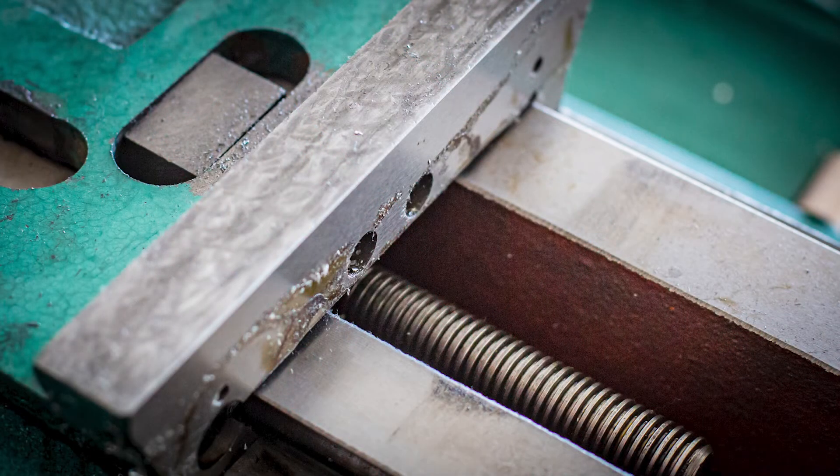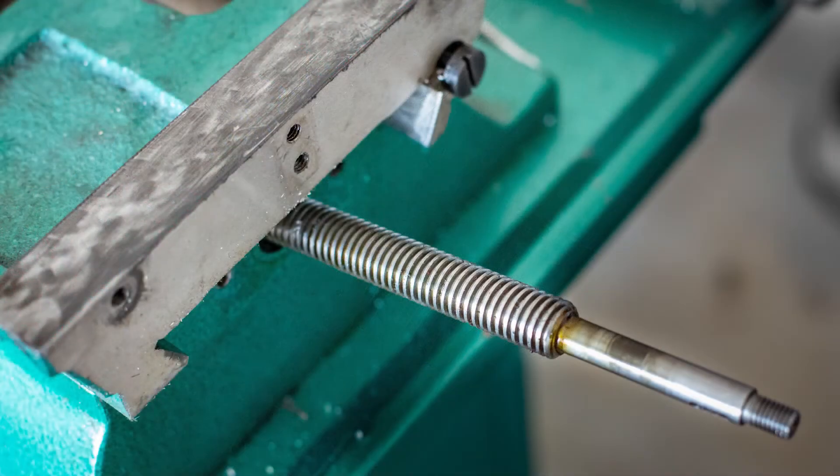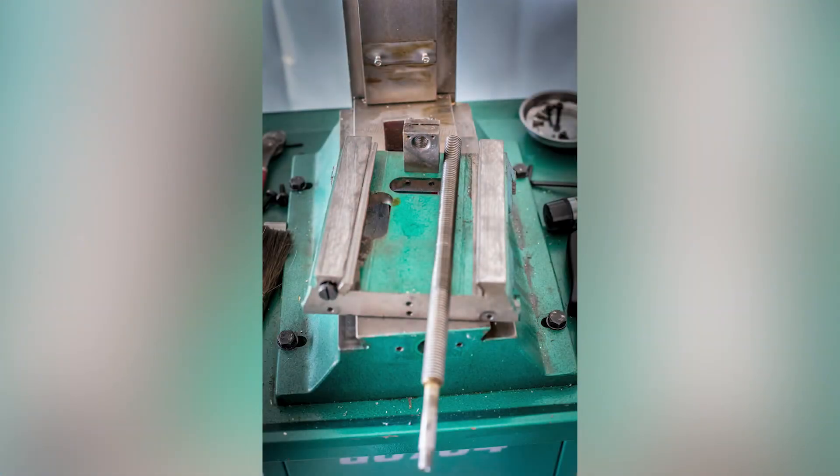Next I loosened the two cap screws securing the lead screw nut to the saddle. Once the lead screw nut was free, the lead screw dropped down, but there still wasn't enough clearance for the lead screw nut to drop out of the saddle. As a result, I unscrewed the lead screw from the lead screw nut, allowing it to fall free, and then I was able to remove the whole assembly.